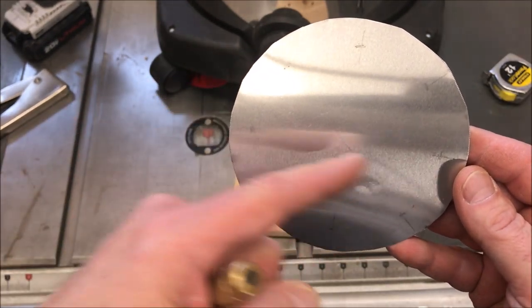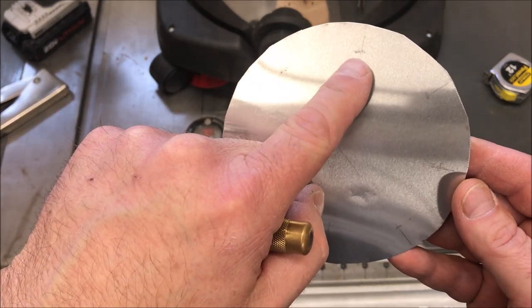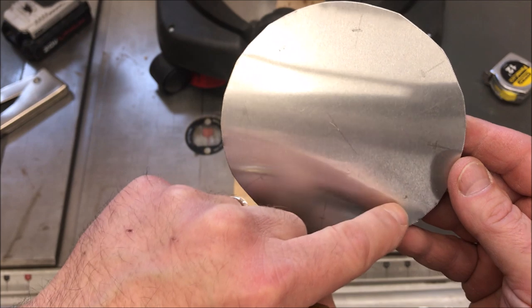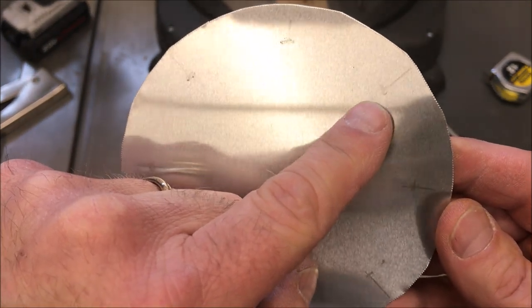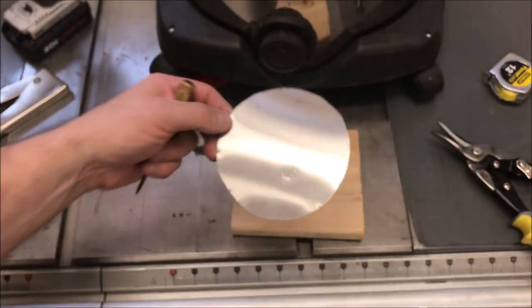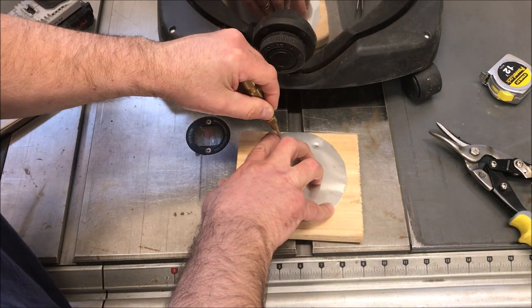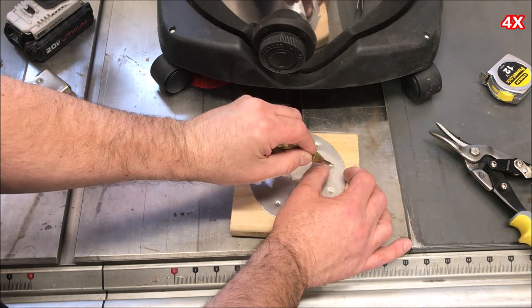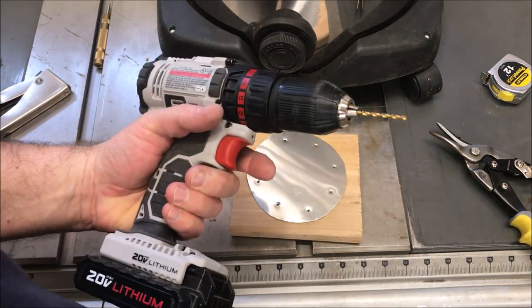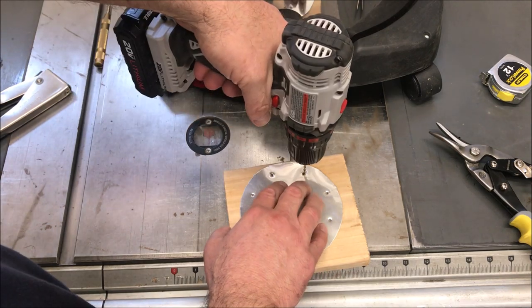Using a ruler, I divided the five-inch circle into eight pieces like a piece of pizza, and then a half inch from the end of each division I made a little mark. It's difficult to see because I used a pencil, but I'm going to use a punch and at each one of those marks I'm just going to put a dimple. Then we'll follow up with the drill and ream those holes out so they're perfectly one-eighth inch in diameter.